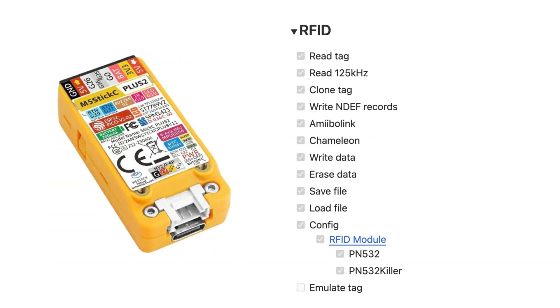It also has features for RFID hacking where you can either read the card, clone it, or emulate the card. So it's a quite powerful tool in terms of RFID.